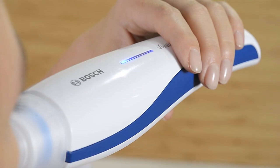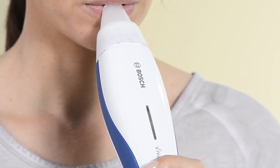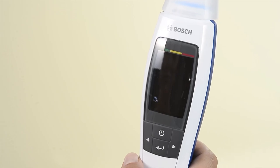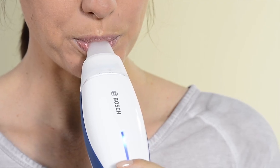You will very quickly get the hang of how hard to blow. If the measurement was not successful, the LED flashes red at the end of the measuring time, and you must repeat the measurement. You can make another four attempts with the same mouthpiece within the next 15 minutes.